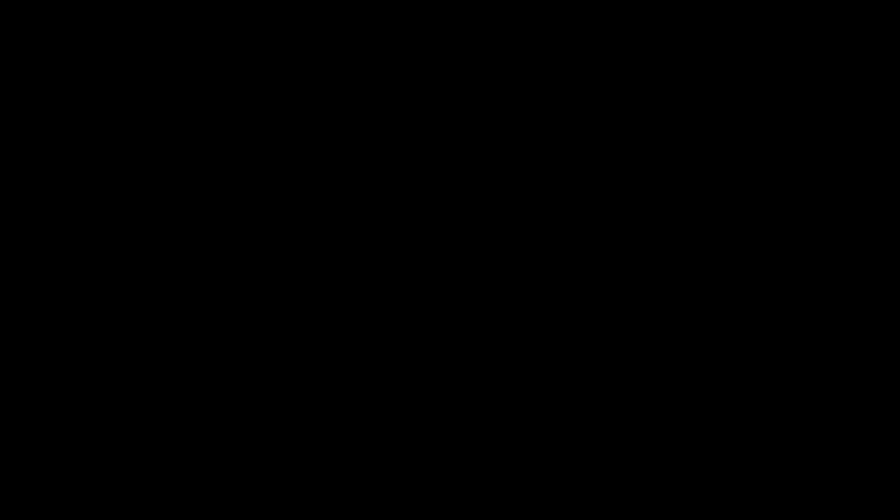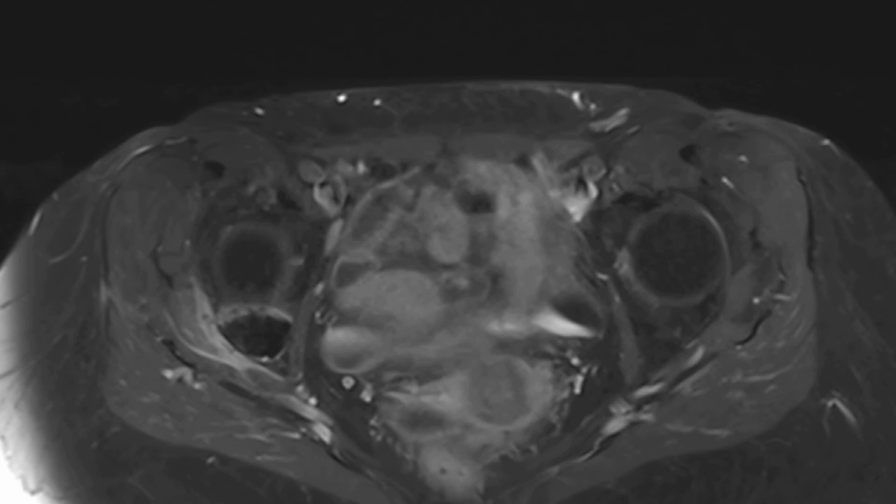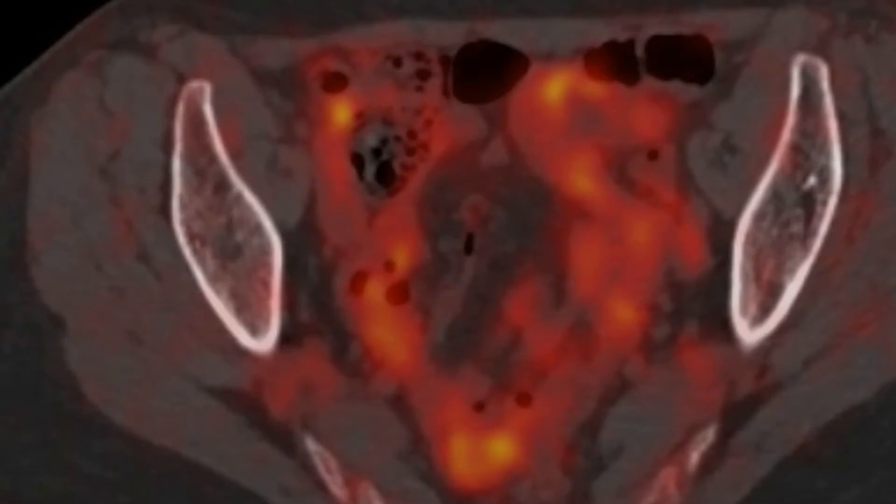During the first 24 hours after the procedure, the patient experienced minimal pain with no need for additional analgesics. The pain score decreased to 1 out of 10 after one week, and the one-month follow-up MRI is consistent with a complete ablation of the lesion. The one-year restaging PET-CT did not demonstrate any local tumor progression, and there was no sign of thermal injury to the joint.